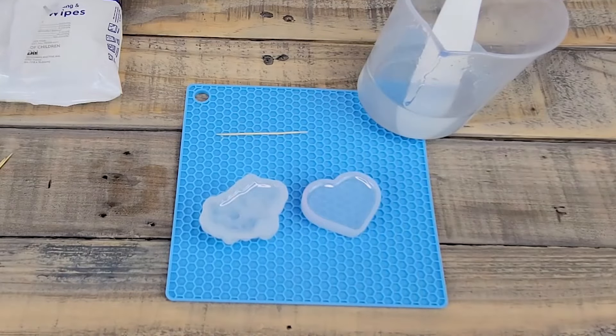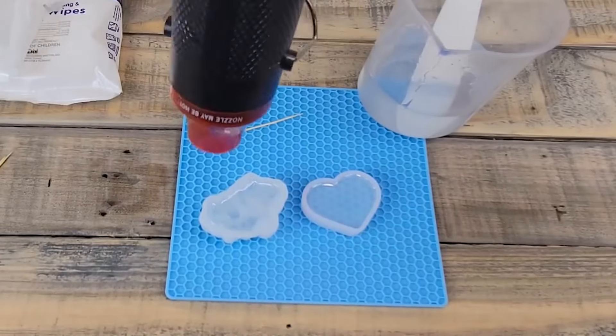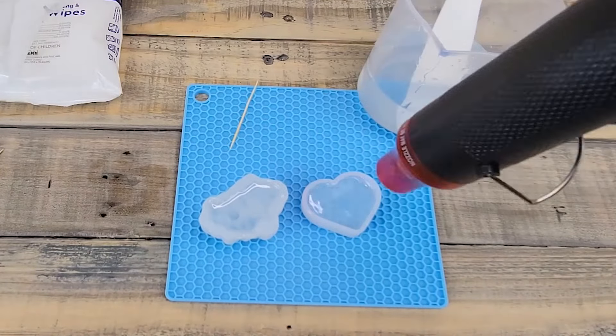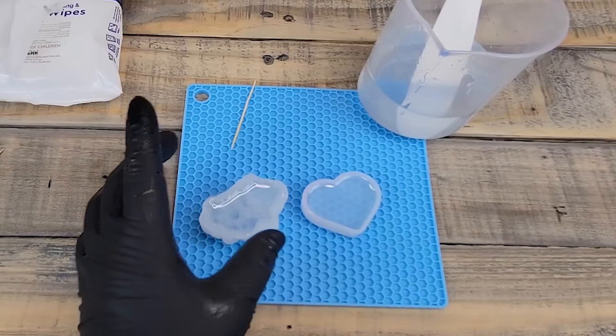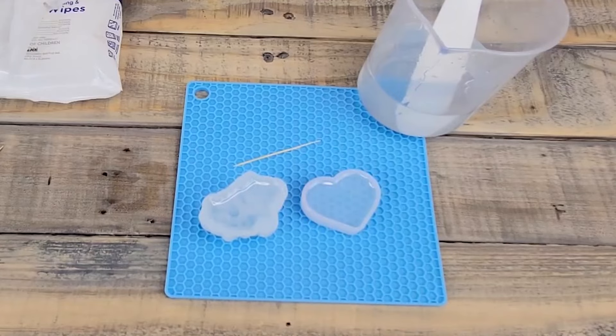We're going to hit these with the heat gun again. The crystal did spill over just a little bit, but that's what the mat is for. The final step is just to let them dry.